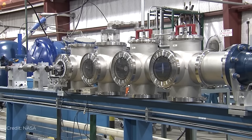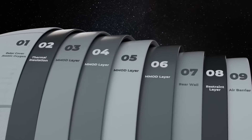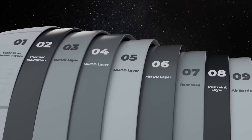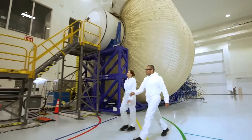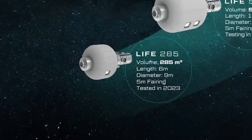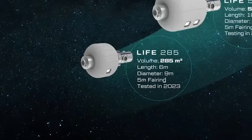Basically, they're shooting at them with a .50 caliber rifle and seeing what happens. At some point in the future, we'll see the pressure shell and the MMOD come together for final burst testing, and that should provide the answer for anyone wondering how resilient this inflatable module actually is. Until then, Sierra is still planning to deploy and test their LIFE 285 in orbit within the next few years.